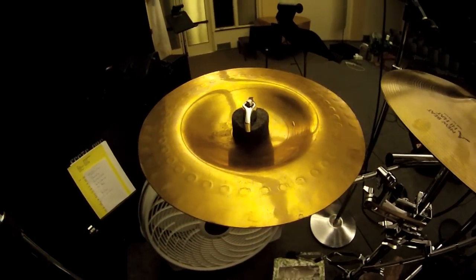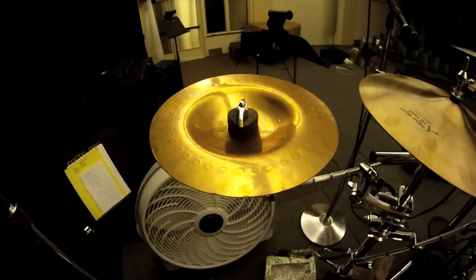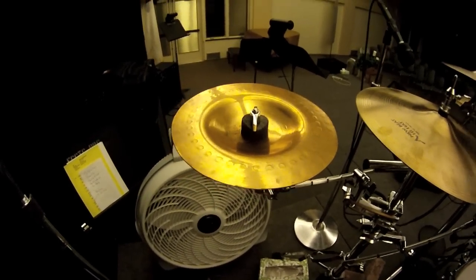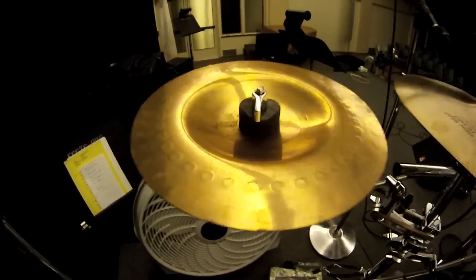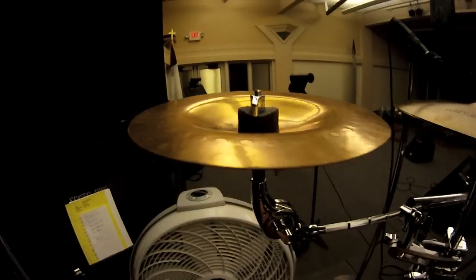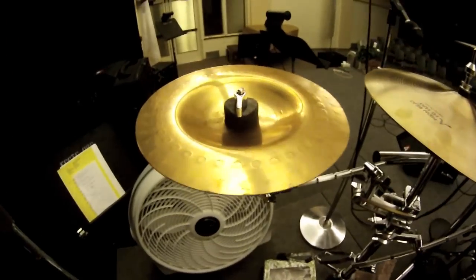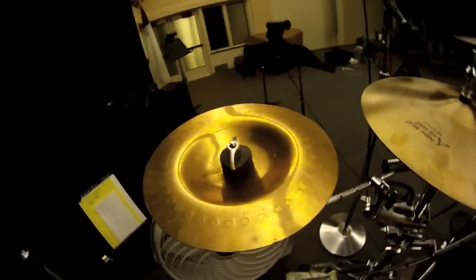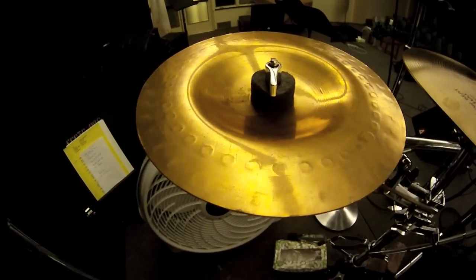I just wanted to do a quick video on a couple symbols that I don't see on YouTube a lot for sound tests. I'm doing this on a GoPro Hero camera, so that's why it's like fisheye, but yeah, everything looks pretty normal. I'm trying to give you normal views of everything. So this is a cracked 18-inch ZBT symbol that I got from a band.